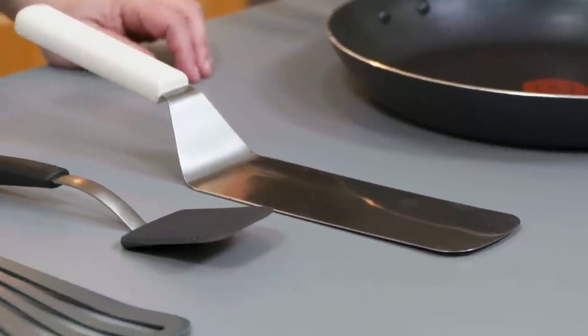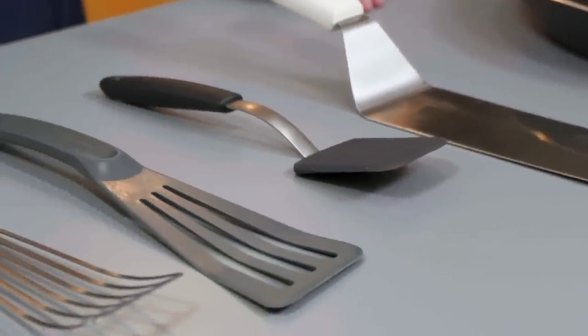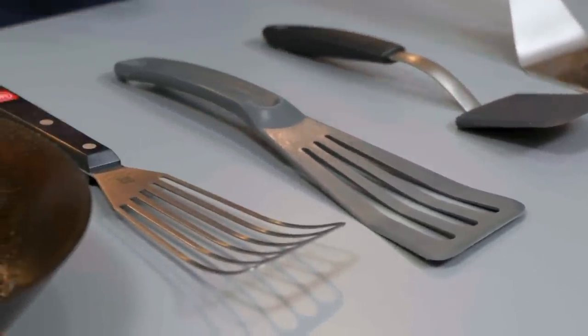There are so many different kinds of spatulas: metal spatulas, non-stick safe spatulas, compact spatulas, offset turners — and I'm not even going to mention rubber or silicone spatulas that we use for jobs like mixing cake batters. Do you really need them all?